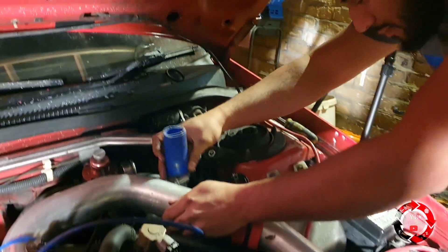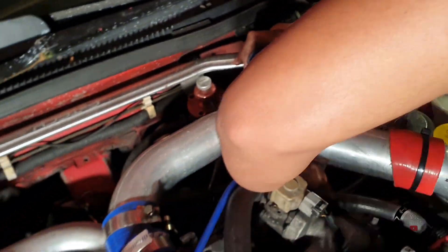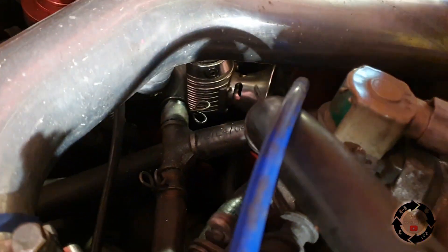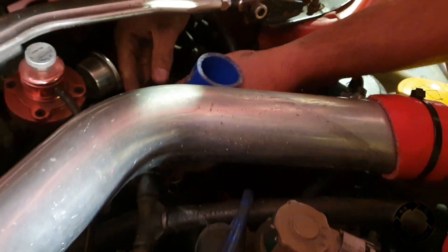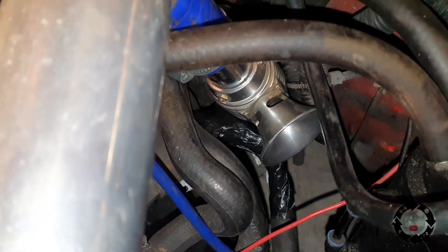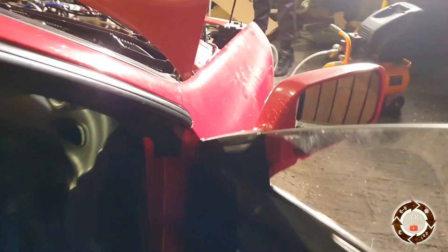Oh my god, look how big this part is! It needs to get in there down there somehow. Right, so we've got the nice clean shiny dump valve in there, but it's right next to the starter wire. So what I've done is taped around the starter wire — the starter live — to make sure it doesn't touch that. Let's air test this — I'll tell you when it's going up.